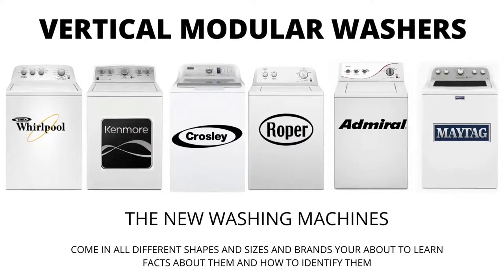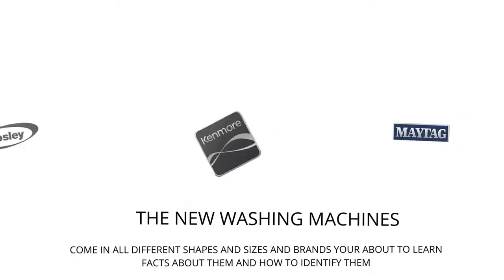In this video, we will be discussing the most sold top-load washer in the world, which is sold at Lowe's, Home Depot, and other local stores. Let's get straight into it.